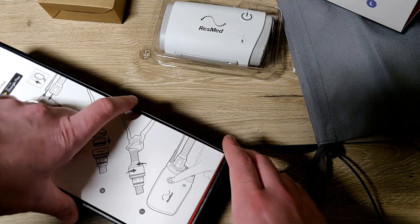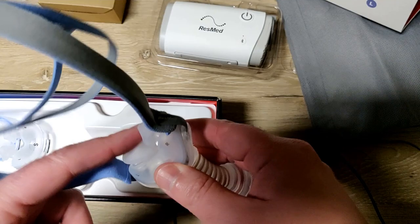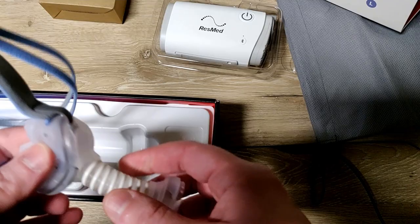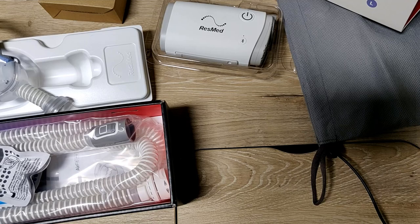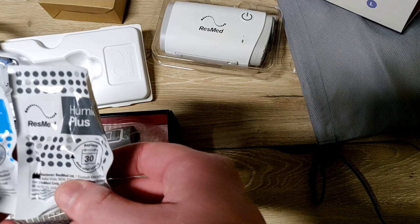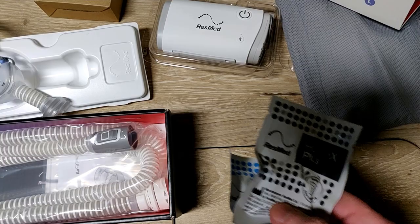This is why I wanted it - this is the mask I use in general with my current F&P, which I have a video on, and this is what you can see in my SoClean video. I use a medium with the same blue strap and nasal pillows. I bought this one instead of the Z1 because the guy at the store said the Z1 doesn't provide humidity unless you use a full face mask.